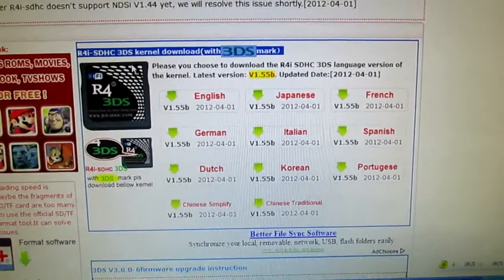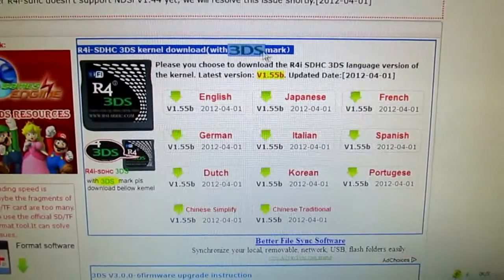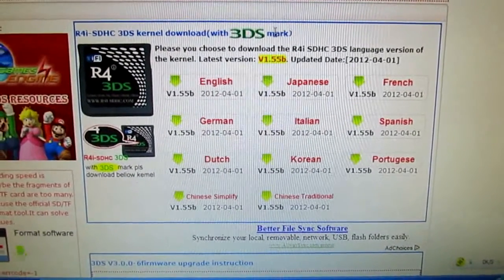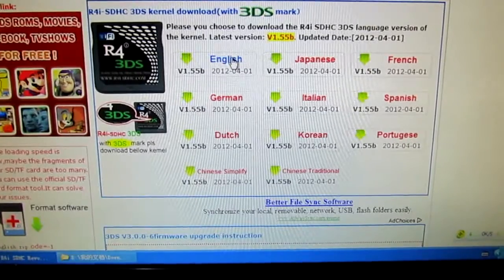Here it is. Let's see — here is for the R4i 3DS mark. Here is the 3DS mark. You can click here to download.